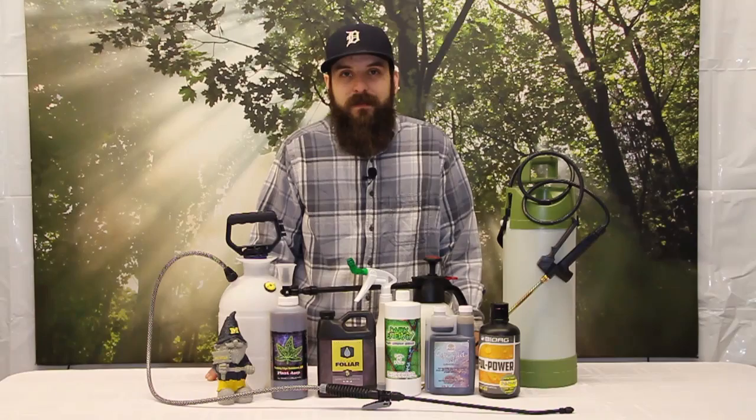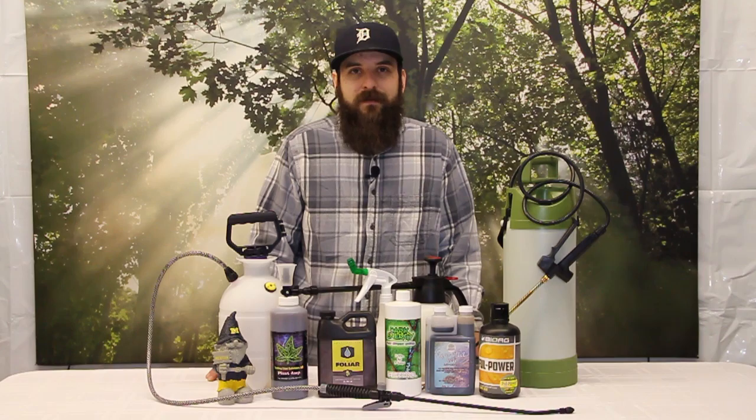First up, we'll talk about why foliar spraying works so well. We believe that all plants did start in the ocean, and the majority of nutrients they were taking up while they were in the ocean is going to be through their leaf tissue.